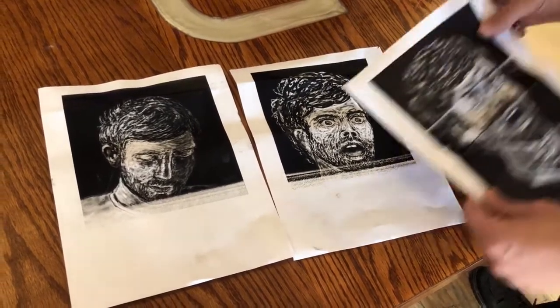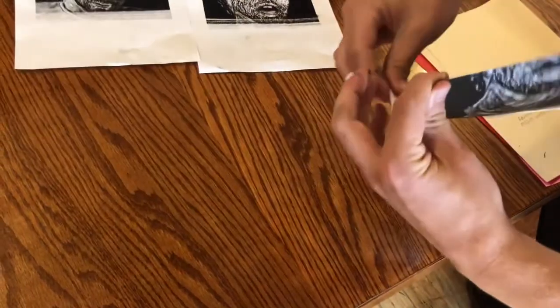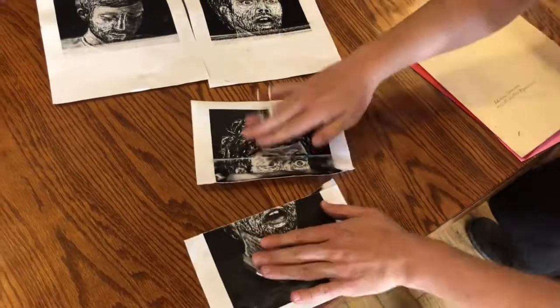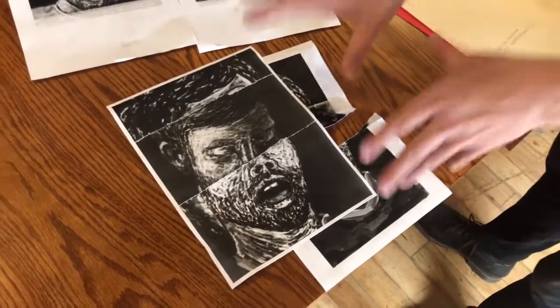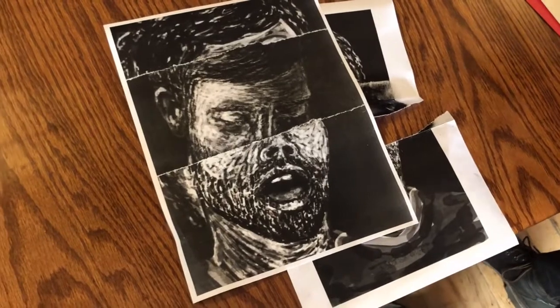I kind of liked the way the printer screwed this one up — see these lines? So I basically take this image, pull it apart, combine the images together, and you get something like that. This is kind of what I'm going for. I don't need to rely on a computer to lay out the flyer.